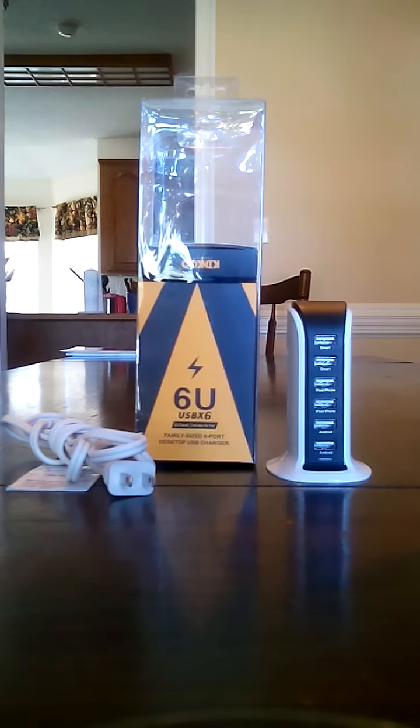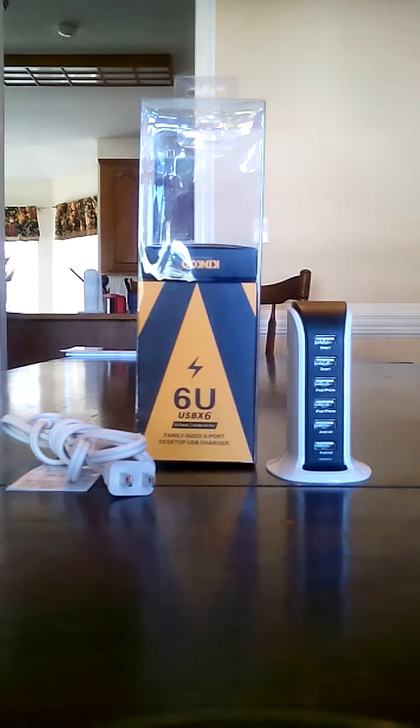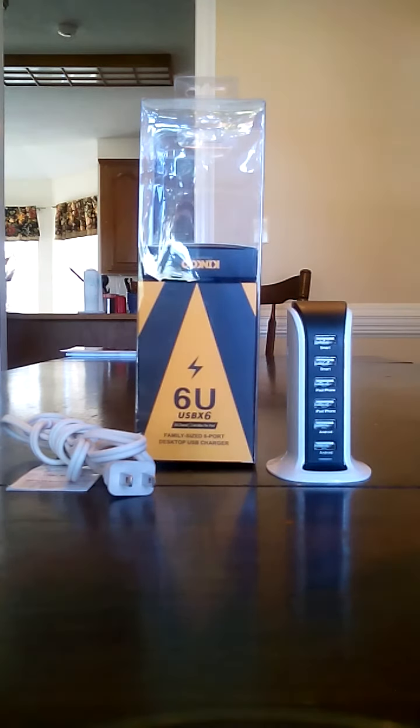Down below I'm going to include all the details as to where you can get this — it's on Amazon right now, I believe it's about 15 to 20 dollars. I could be wrong, but again I'll leave a link down below. I've been using this for about a month and a half and this thing performs exceptionally.